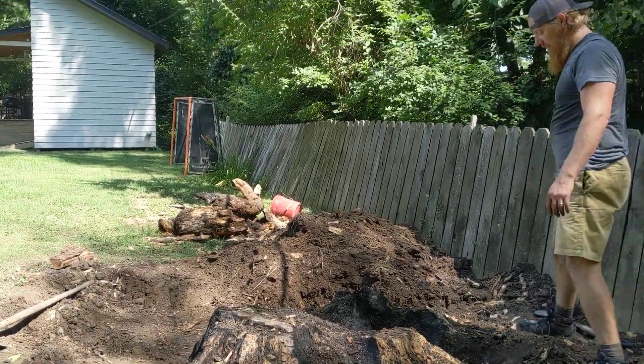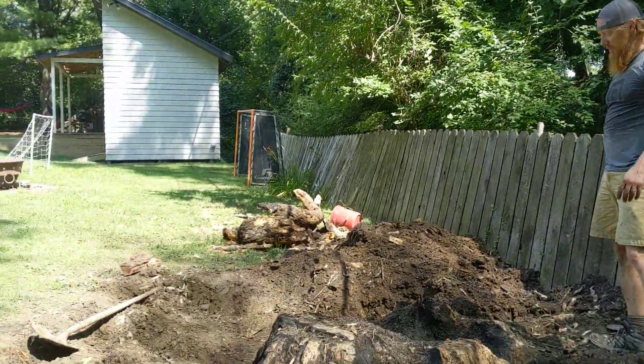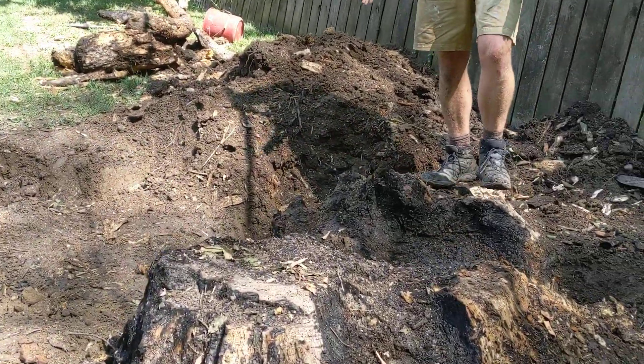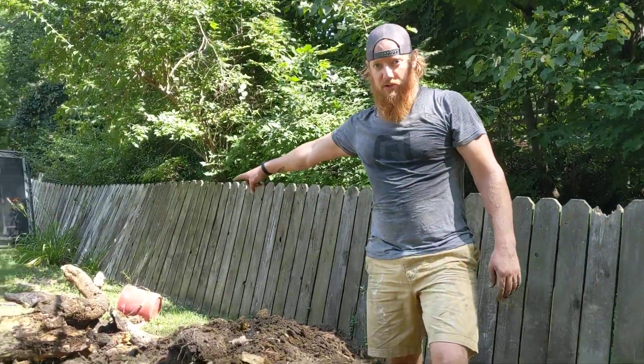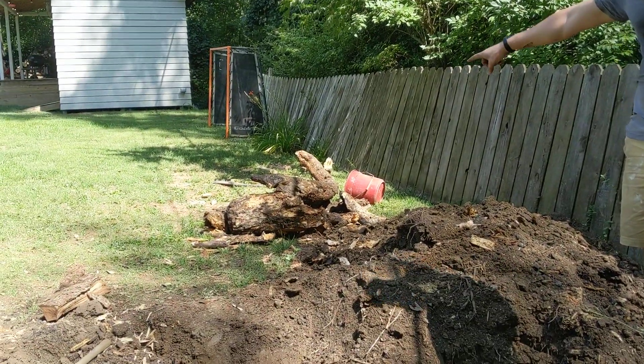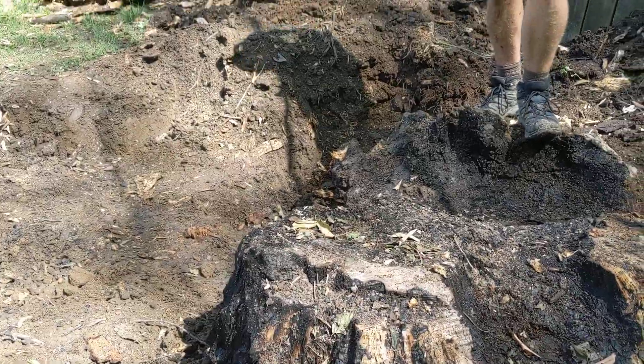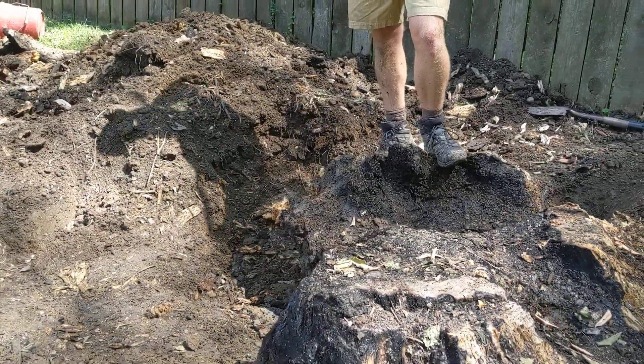All right, so we are burning out this stump. I did a video of it burning a little bit before — come over closer here. Believe it or not, about half of it is already gone. There's a big pile of wood over there that you can see that we actually dug out. We burnt down through the middle of it pretty much, and it had been sitting here long enough that we could just pry that wood out.